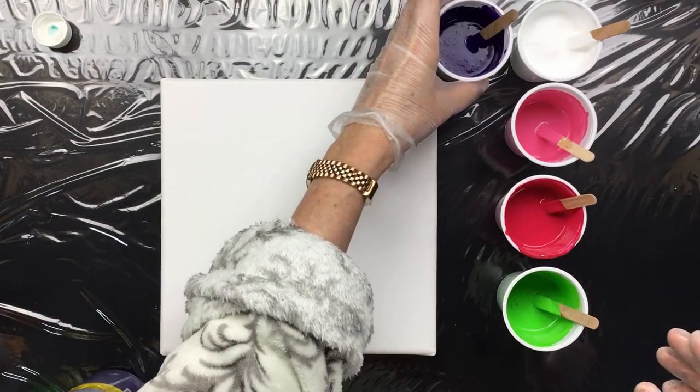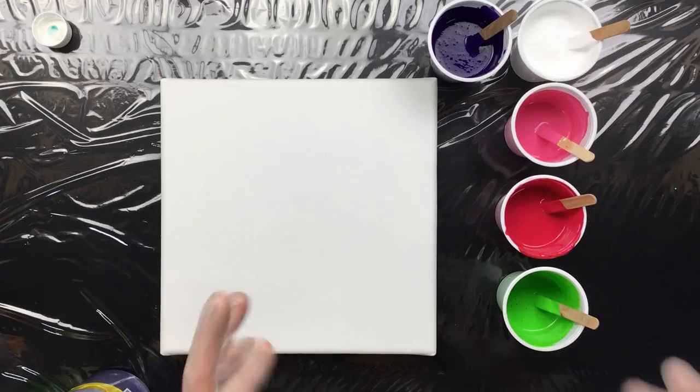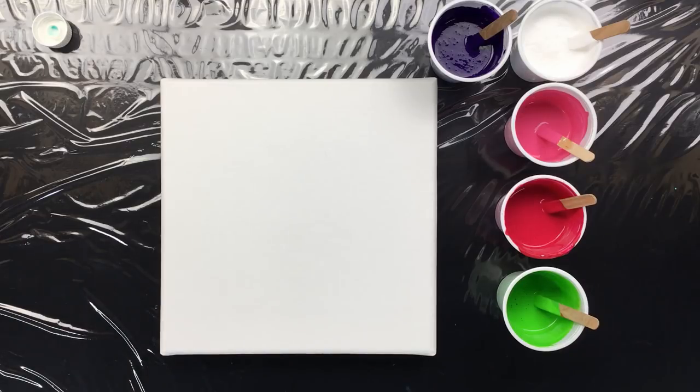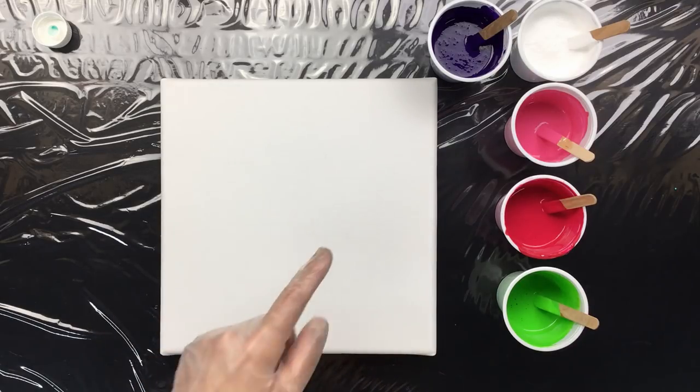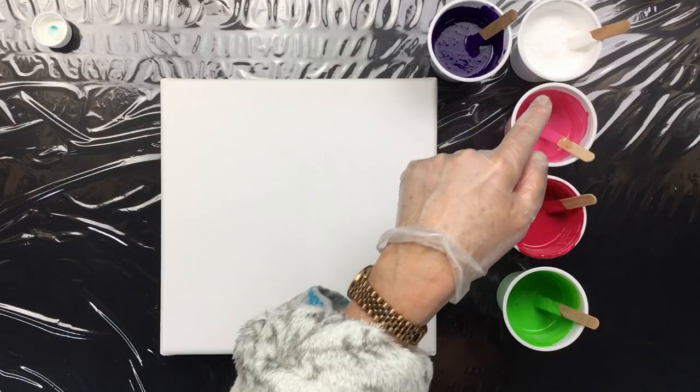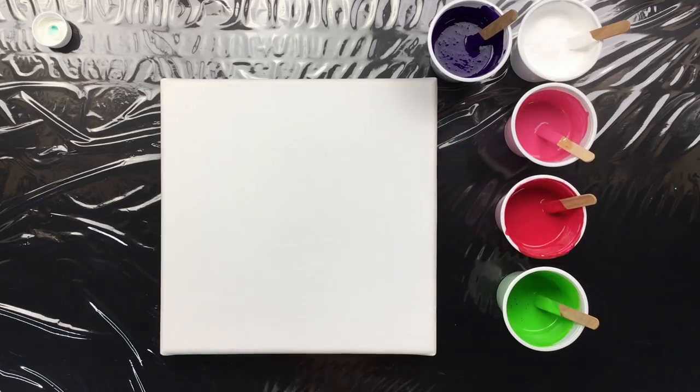So those are the colors we're going to pour with. It's going to make a nice and fun pour, we hope. Now we're going to add silicone — I think I'll do only the colors and not in the white. I'm going to be using my own pouring medium. I got this Vallejo Pour silicone.